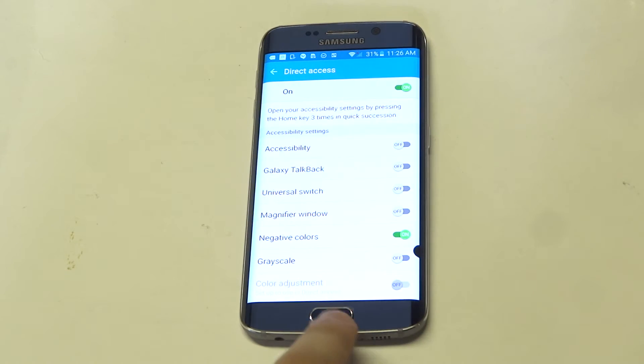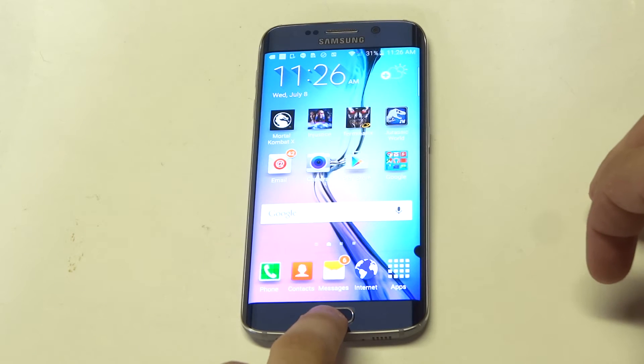Slide that over to the right, and now let's go back to the home screen. I'm going to tap on the home screen three times.